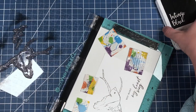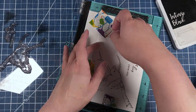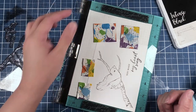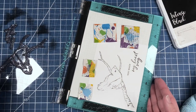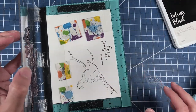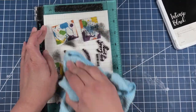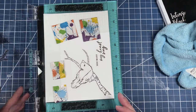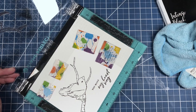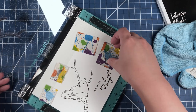I guess we did stamp the sentiment, but we're going to go back in and stamp the bird. I'm going to actually remove this magnet because I'm not sure if that's what made it so that our bird didn't get completely stamped. Our card front is now complete because our bird is nicely stamped, as well as our sentiment.